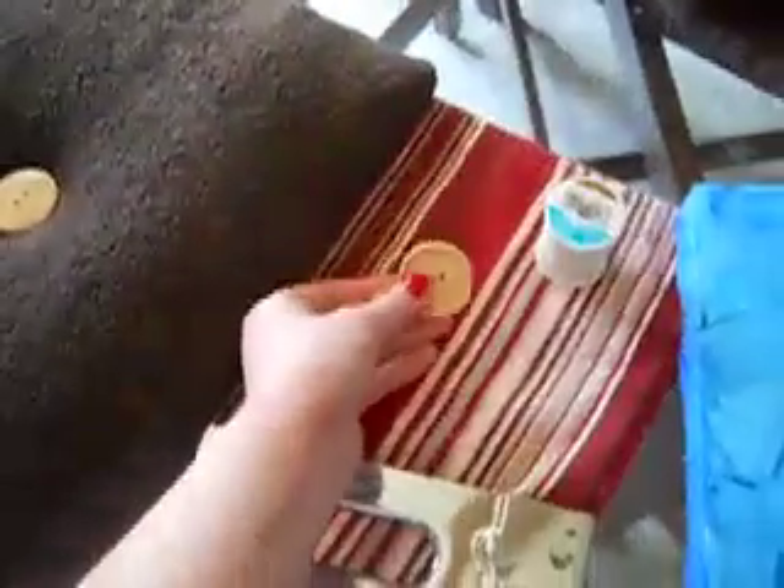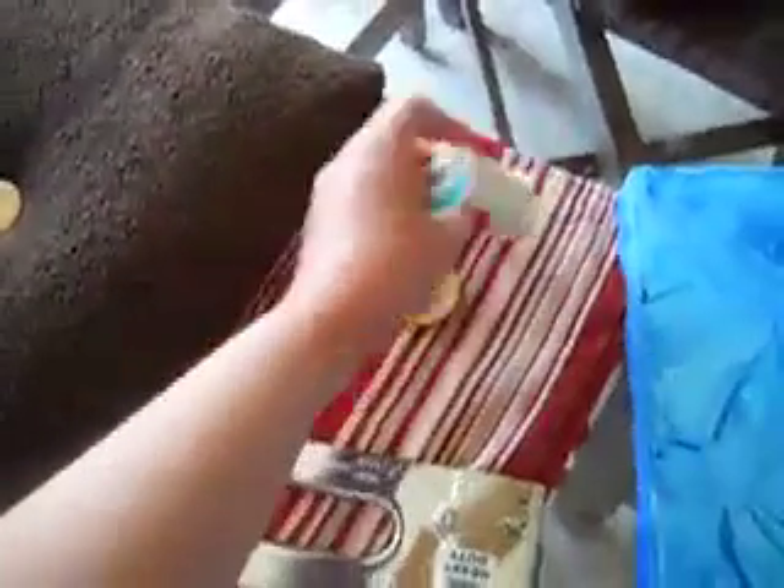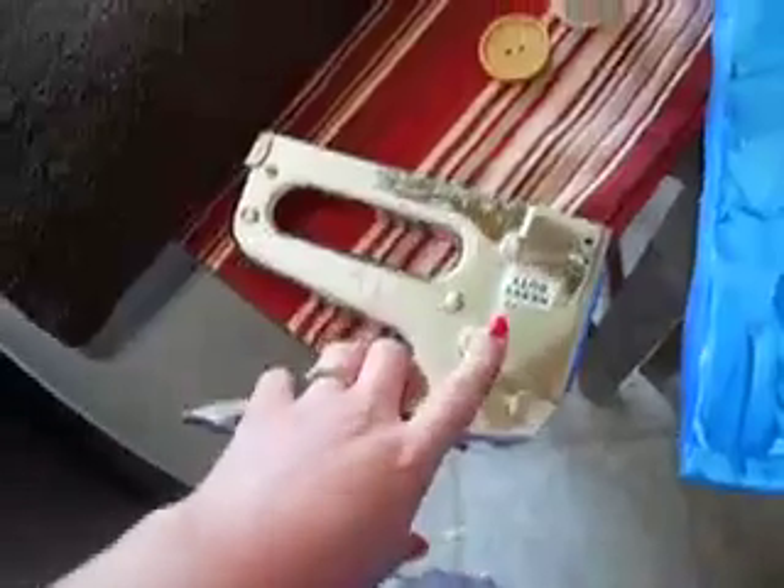Then you need some quilt batting and a piece of fabric, or what I'm doing is using a hand towel — just a brown hand towel. For embellishments, I'm using a button and some thread to sew the button on, and then you need a staple gun.